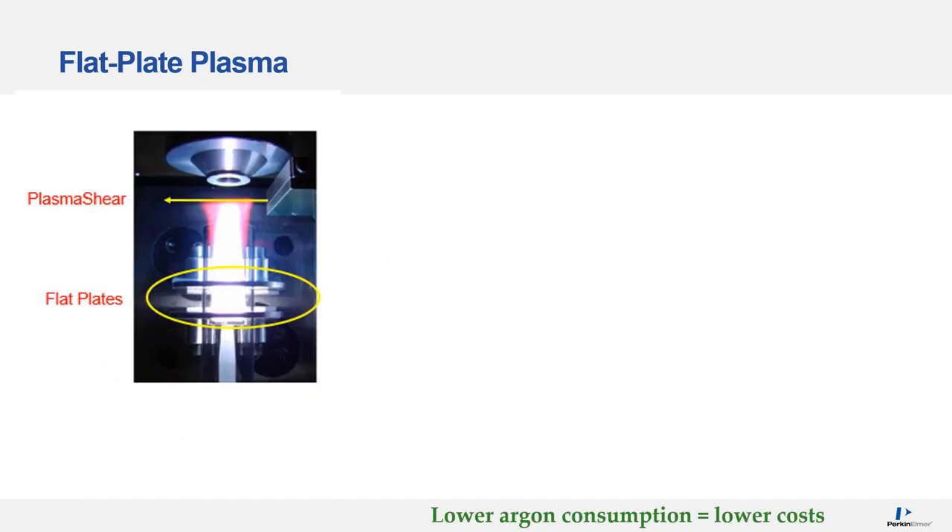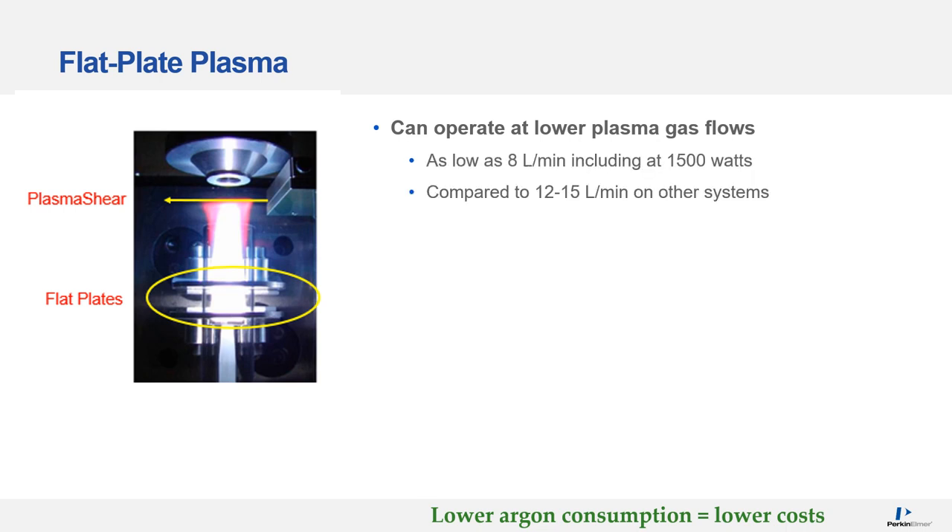One of the main costs of operating an ICP is the argon used for generating the plasma. On the RVO200, a patented flat plate plasma system is used, which can help reduce these costs. The plasma can operate at lower argon gas flows — as low as 8 litres per minute, including at 1500 watts, which is considered robust plasma conditions. This compares to other ICPs, which require between 12 and 15 litres per minute for the plasma gas flow.